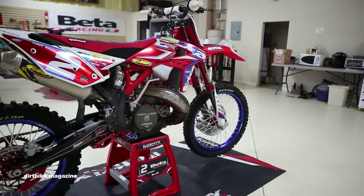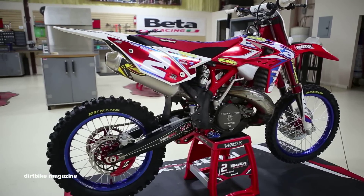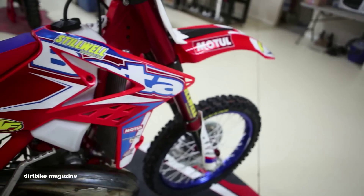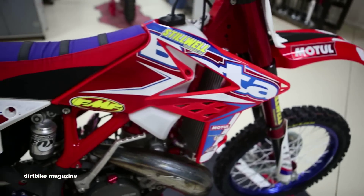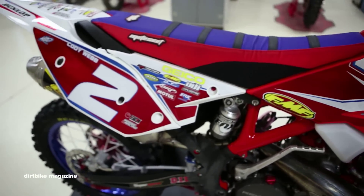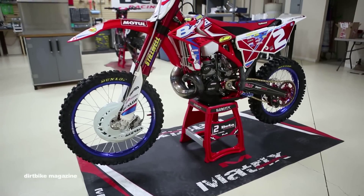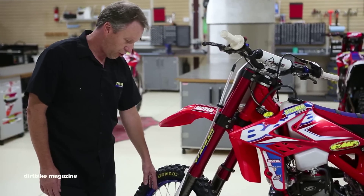Cody runs a pretty standard setup as far as tires go. Currently he's running a Dunlop MX71, although we are testing the new MX52. We run tire balls inside the tire and vary the pressure and the amount of balls based on conditions. We run Dirt Stars and Rad Hubs along with a lacing pattern that's a little bit stronger.